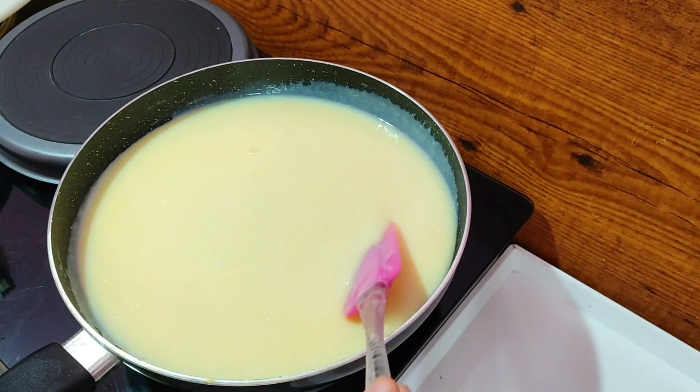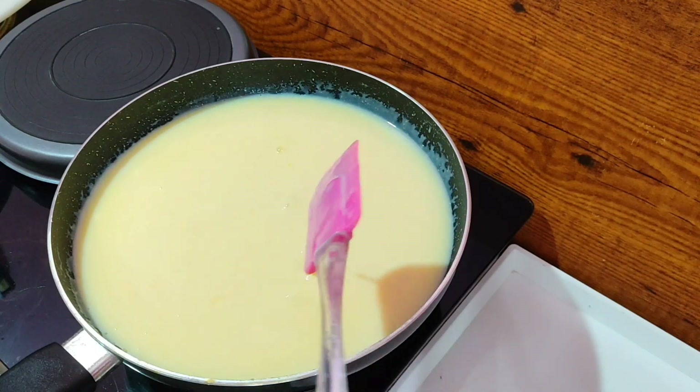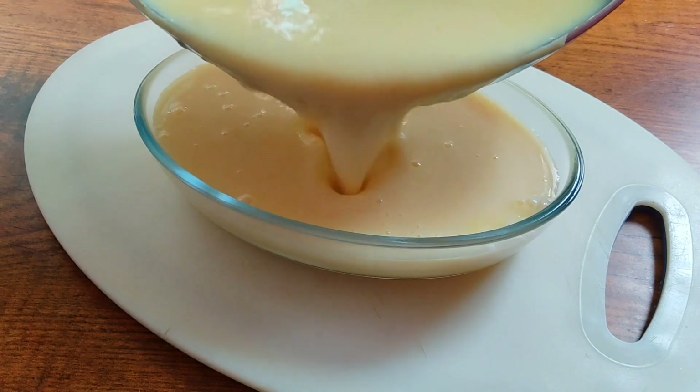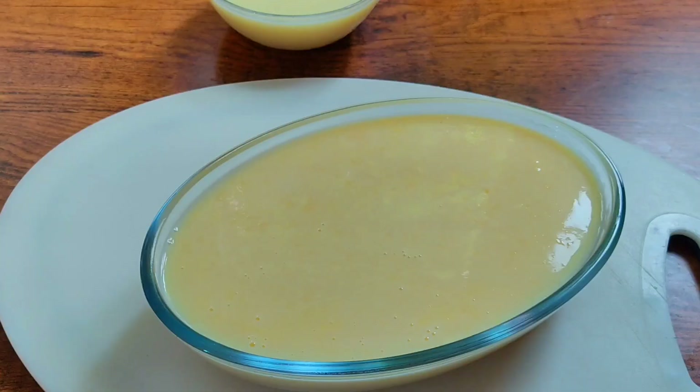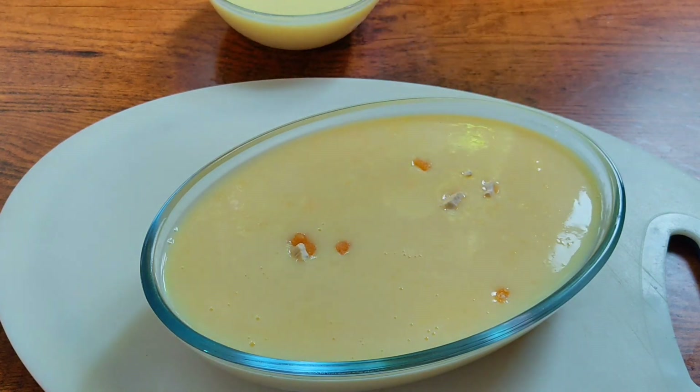We will mix the corn flour in the pan. We will mix it in a glass bowl. We will set the corn flour in the pan and decorate with a little garnish.